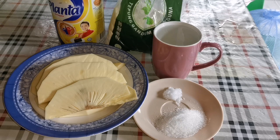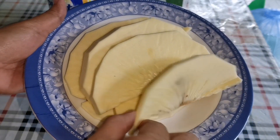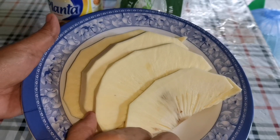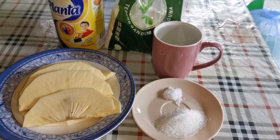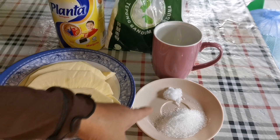Assalamualaikum. Hari ini saya mau buat kuih goreng buah kesukun. Yang ini sudah saya basuh dan potong. Bahan-bahan dia: tepung gandum, planta, air, garam, dan gula.